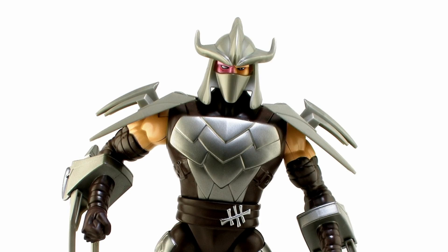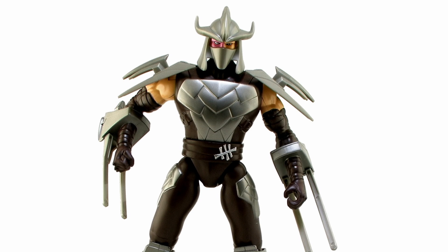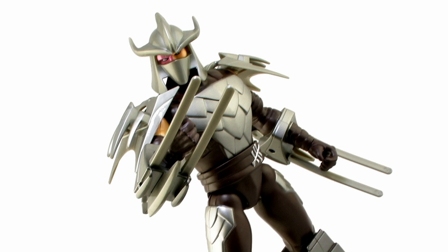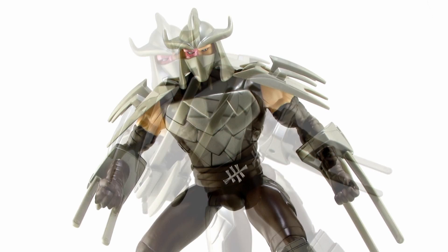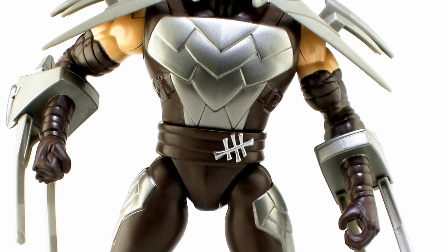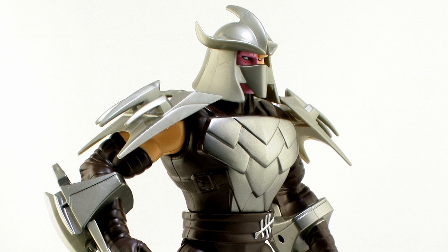That being said, the look of the figure is still very nice. He's got a great sculpt, very similar to what we saw with the smaller 5-inch scale Shredder, though the sculpt isn't exactly the same. He's got larger blades coming over the shoulders and incredibly large blades sticking off the forearms. They're rounded and a bit flexible for safety reasons — you can't have sharp, pointy claws, especially for kids. The spikes are very nicely done, and the colors are exactly the same as the smaller toy. He's got a bit of shine on the silver on his chest, but most of the silver is a flat gray plastic used on the claws, shoulder spikes, and helmet.